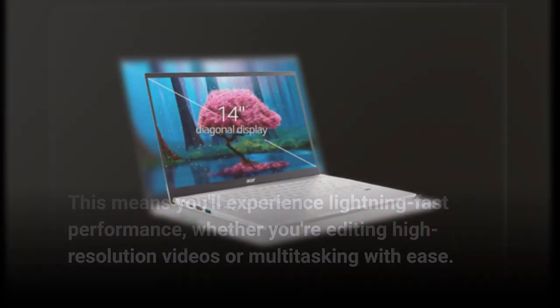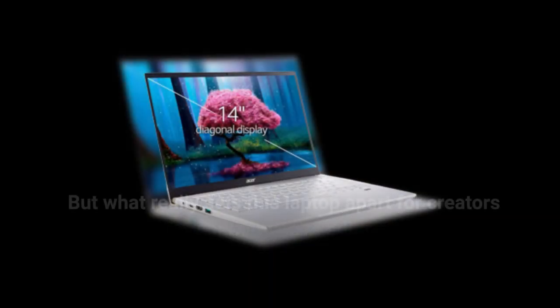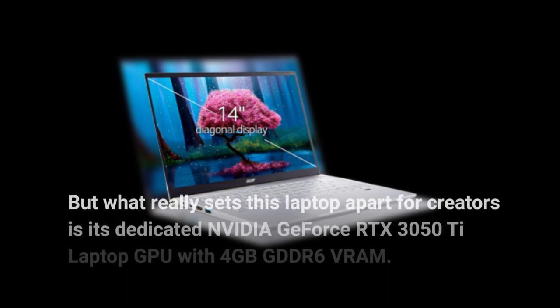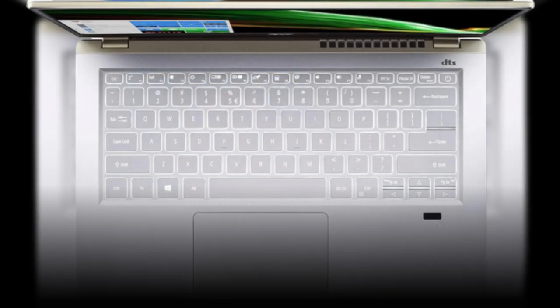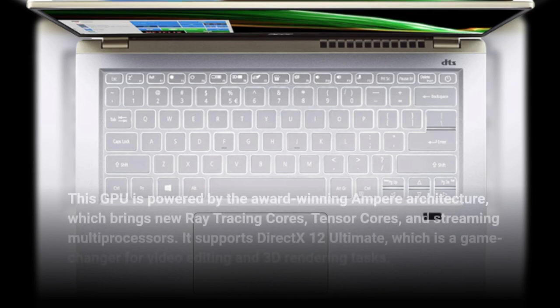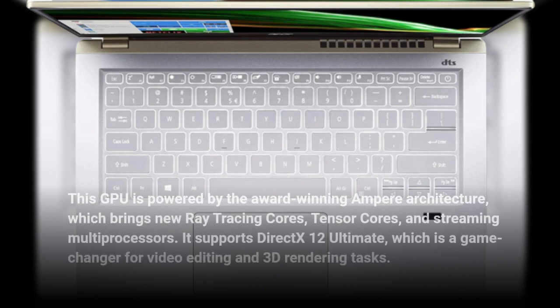What really sets this laptop apart for creators is its dedicated NVIDIA GeForce RTX 3050Ti laptop GPU with 4GB GDDR6 VRAM. This GPU is powered by the award-winning Ampere architecture, which brings new ray tracing cores, tensor cores, and streaming multiprocessors. It supports DirectX 12 Ultimate, which is a game-changer for video editing and 3D rendering tasks.